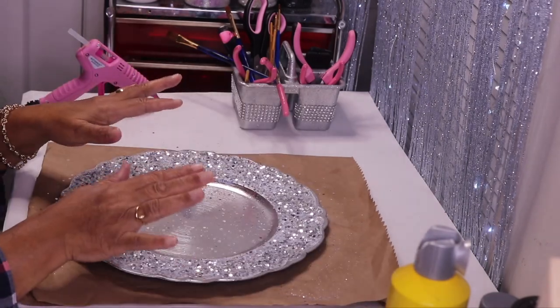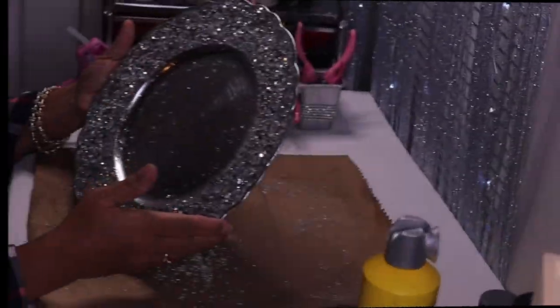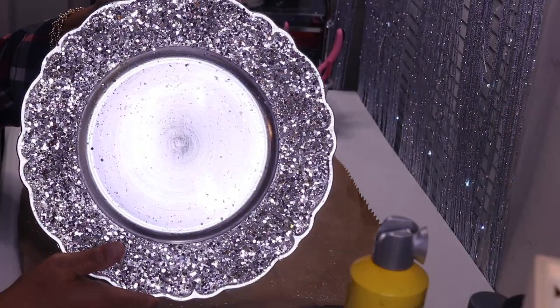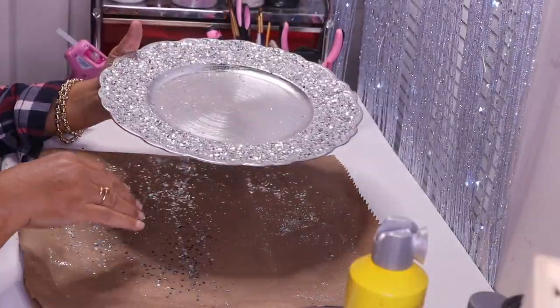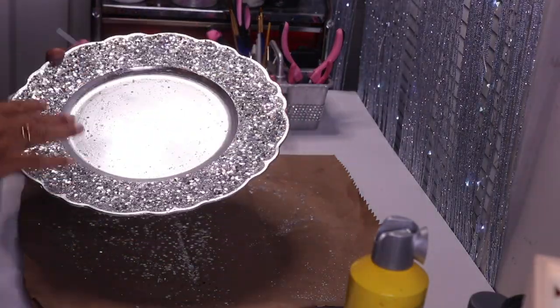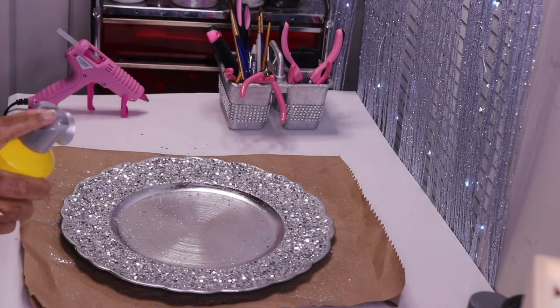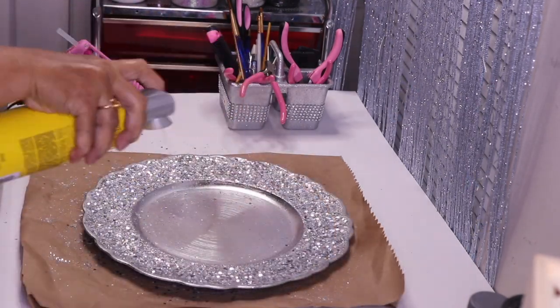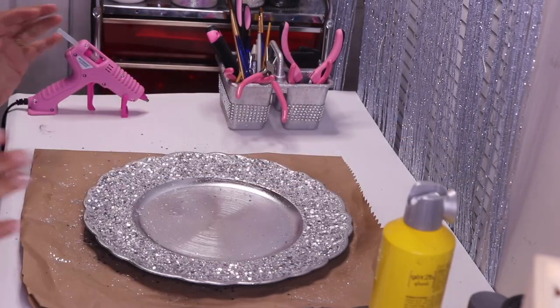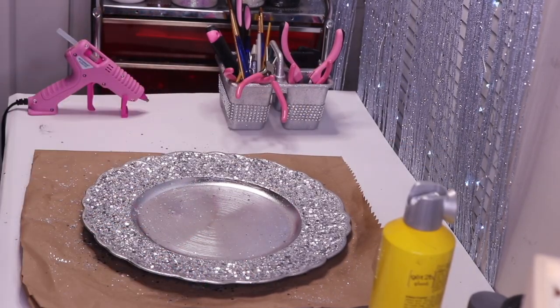I'll allow this layer of glitter and Mod Podge to dry, then come back and spray it with the hairspray. I already shook off some of the extra glitter and I'll clean the inside after I'm done setting this layer. I'm going to take my Got2b and freeze this glitter in place. I'll let this dry, then come back and finish adding decorations to it.